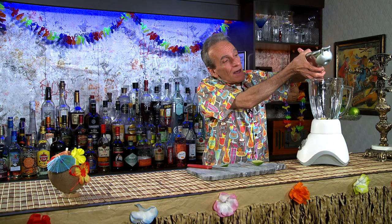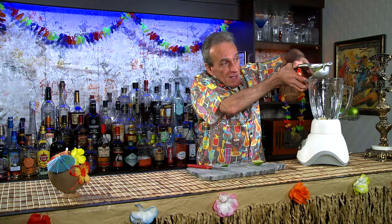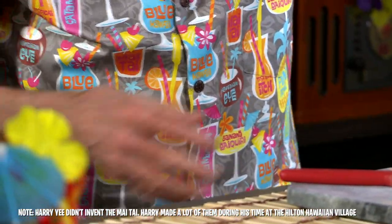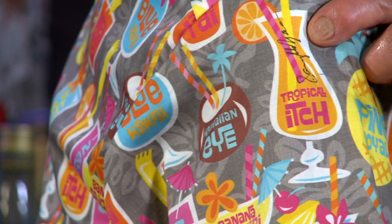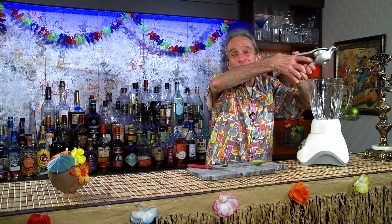I want to talk about my shirt. This was gifted to me by Marilyn — that's Harry Yee's daughter. These are all Harry's drinks that he invented, and he even signed it over here. These shirts are actually specially made and sold at the Hilton Hawaiian Village Hotel in Hawaii. Pick one up next time you're in Hawaii.